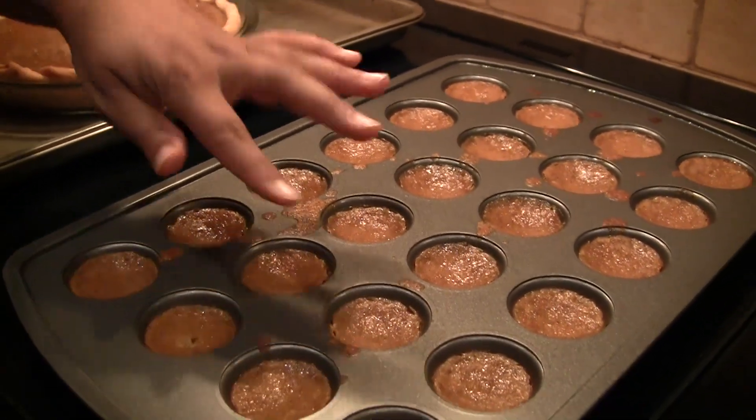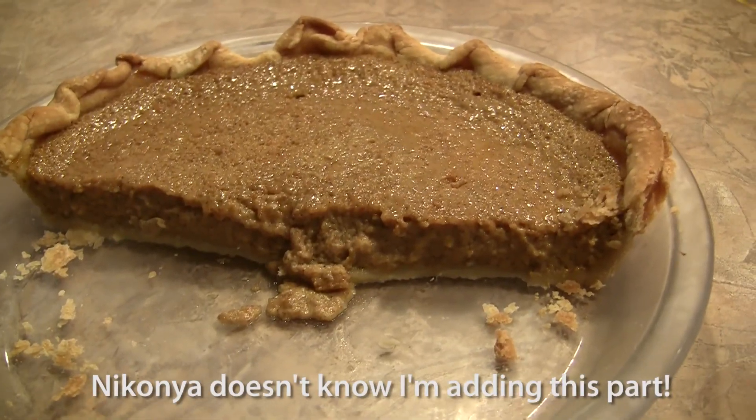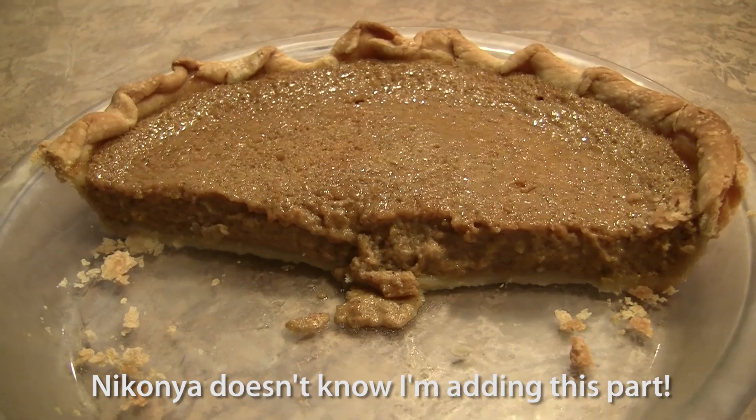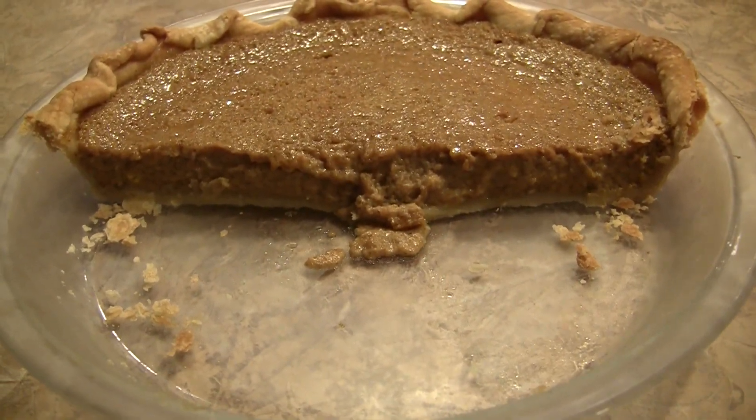The mini pumpkin bites are out of the oven — oh, it's hot. I'll let them cool and just do their thing. This is Nakanya's husband Tony, talking the day after the video shoot for this pumpkin pie. We ate half of it last night — actually I ate the majority of it.